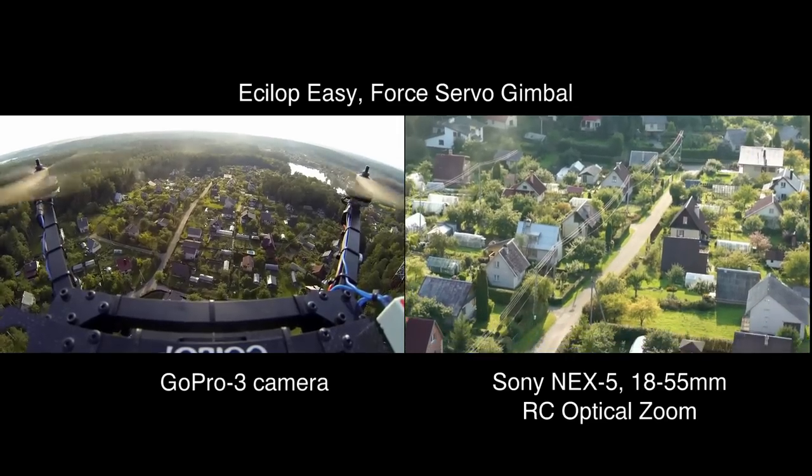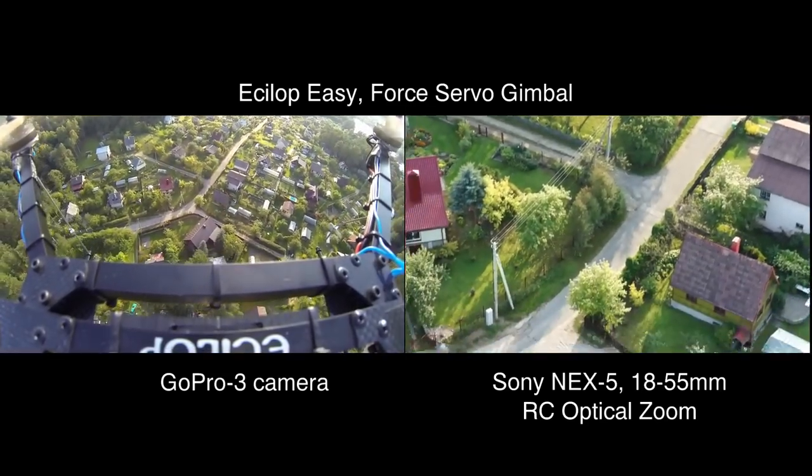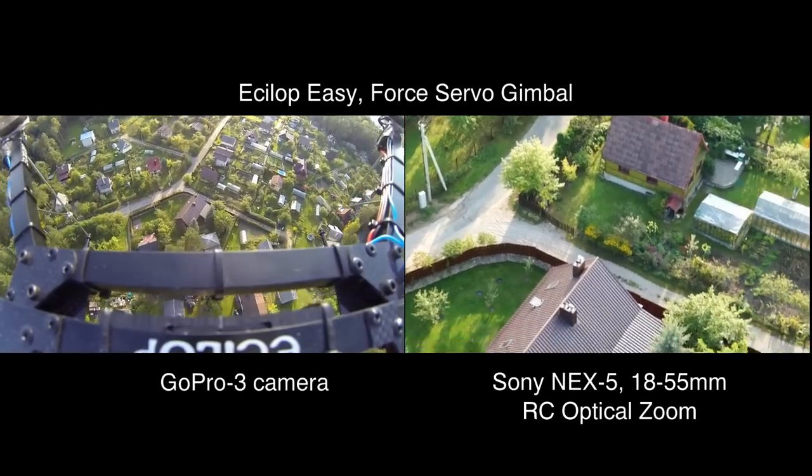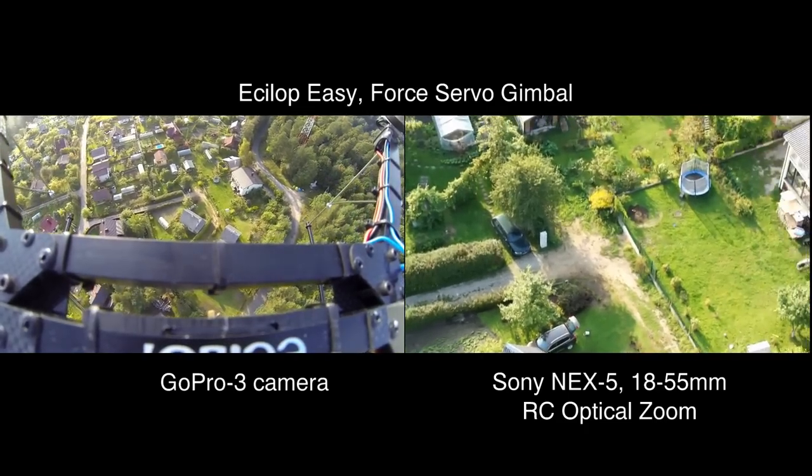Force servo drive does not interfere with the inertial stabilization of the platform. As a result, the servo drive rotates the camera resting on the unstable base, and the tilt of the unstable base has no effect.